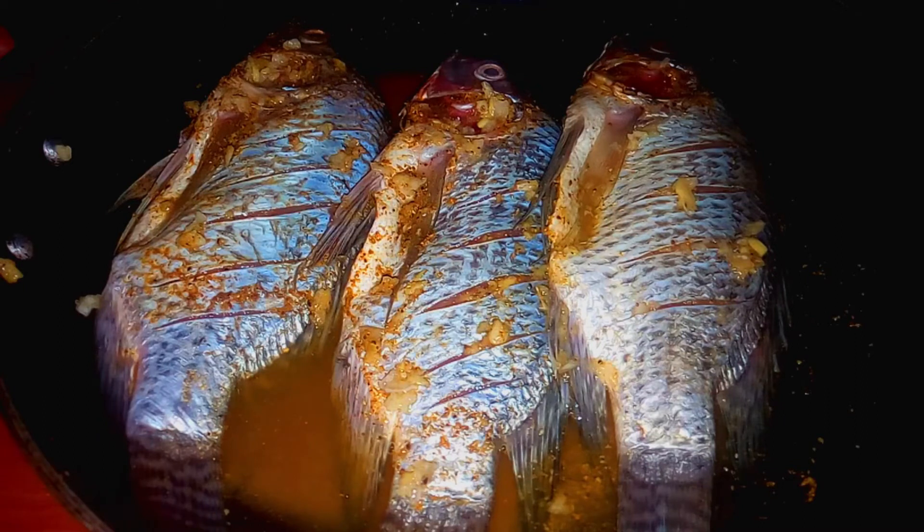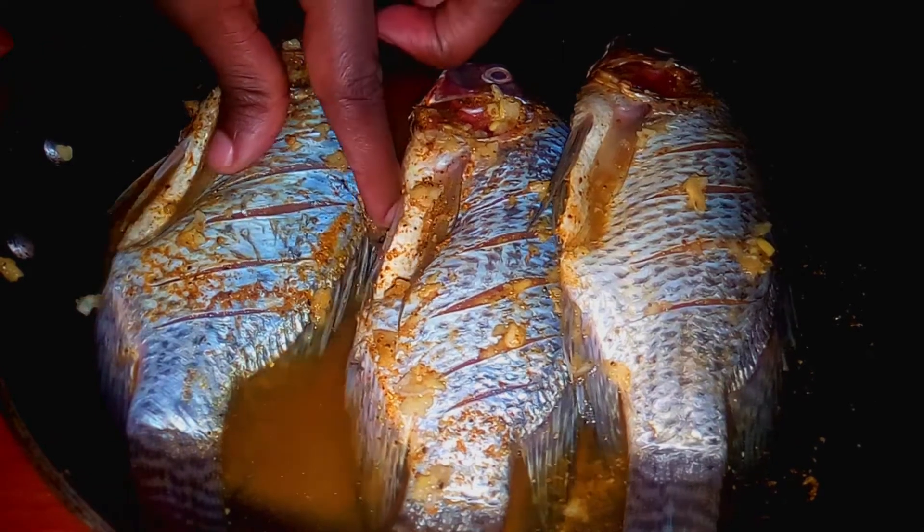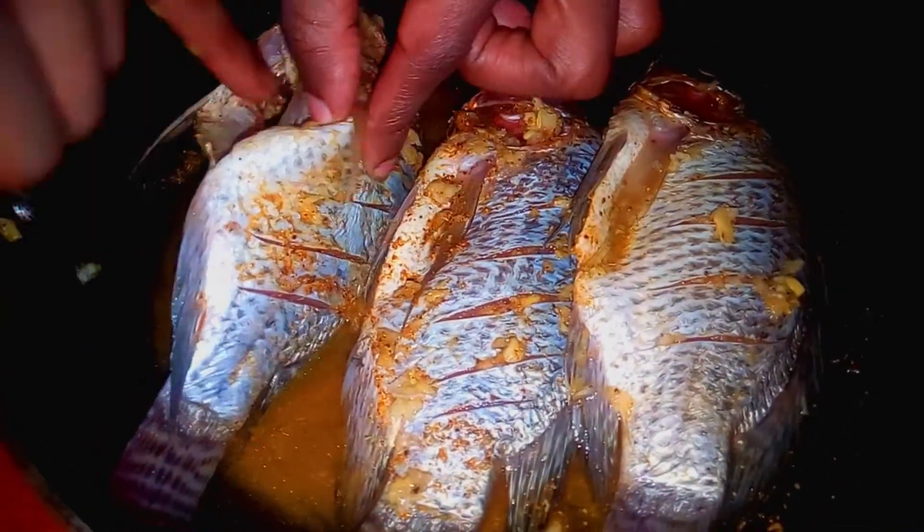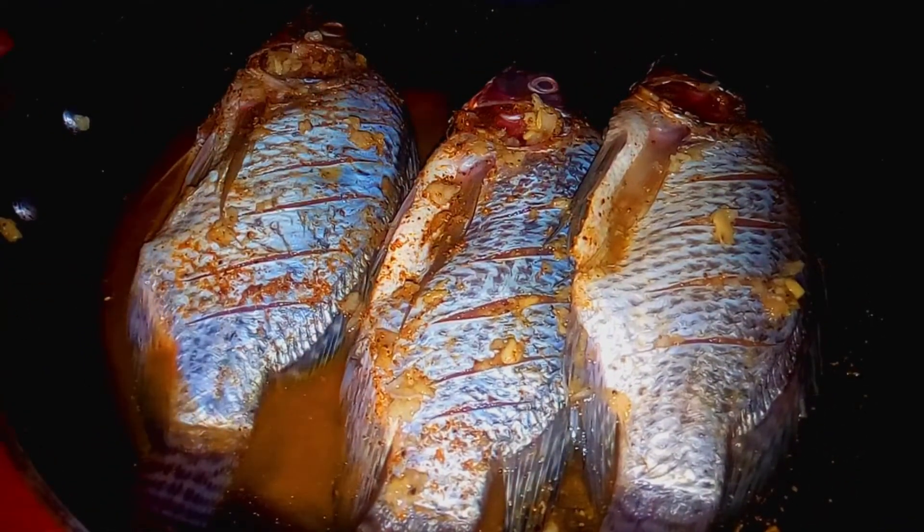All done! Now I'm going to cover it and let it marinate between two to four hours. Right now it's 6 p.m., so I'm going to let it marinate for two hours — from six to eight — and then we're going to pan fry it.